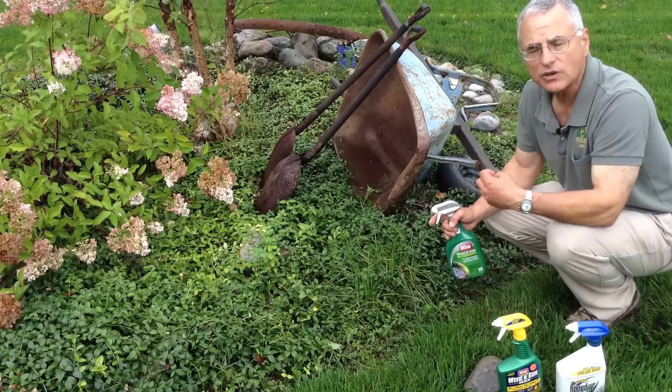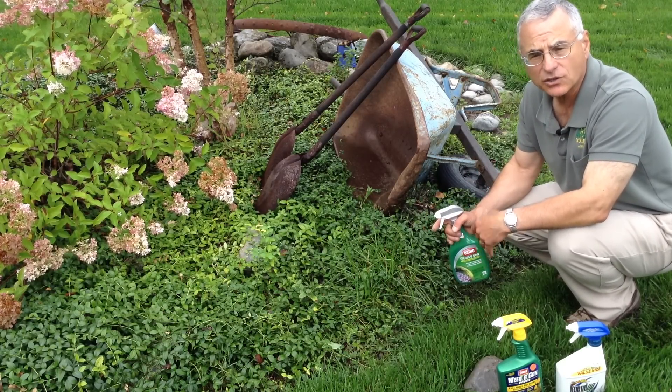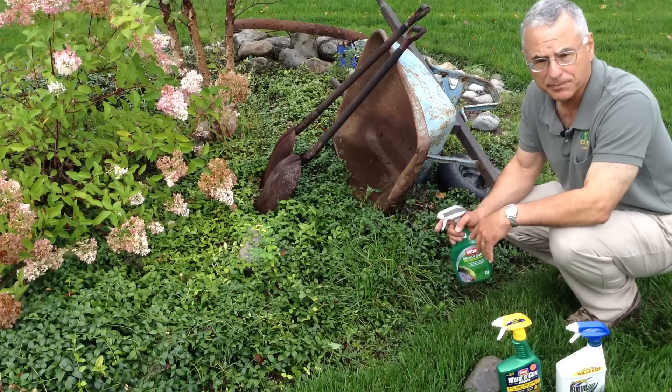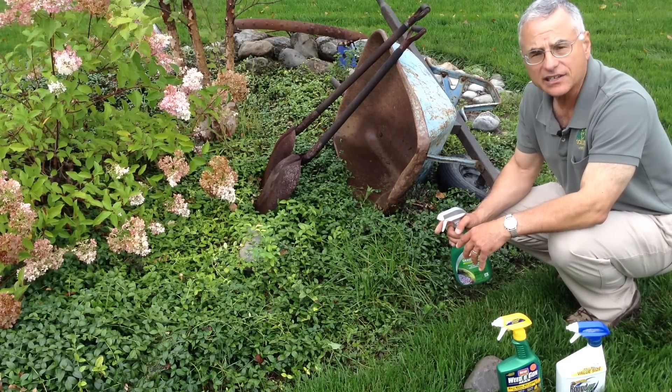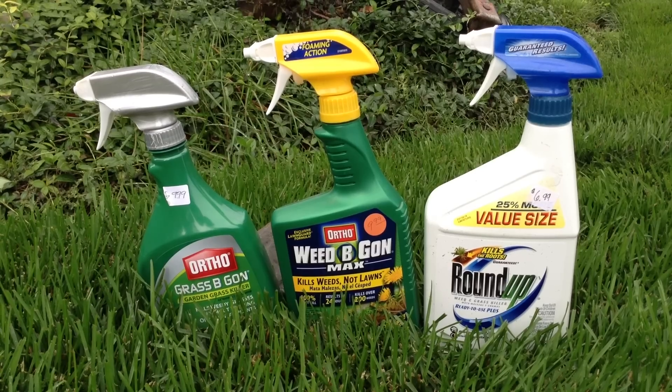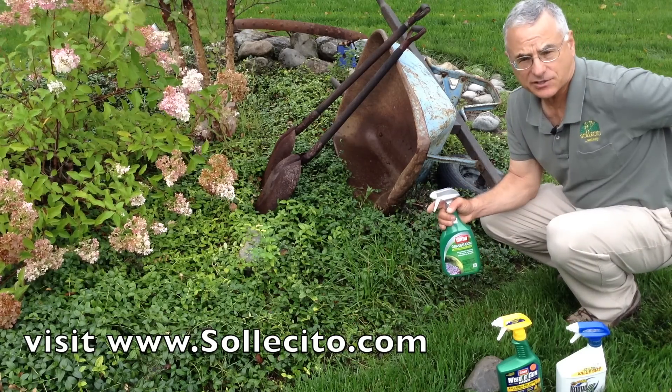First, identify what you're trying to accomplish, then buy the correct product for it, and then apply it correctly — which means sometimes a couple of times. Give it a little time to die, because a plant is not going to die unless it's actively growing. If you use one of these three products in your yard, you can keep it relatively weed-free without a lot of back strain.